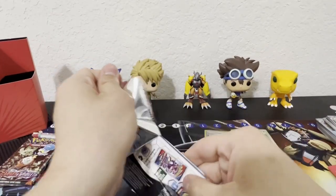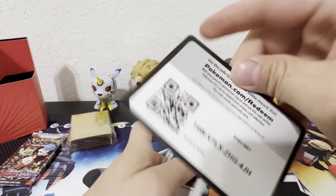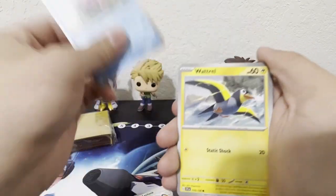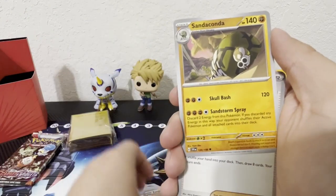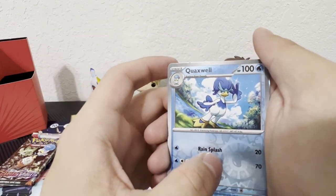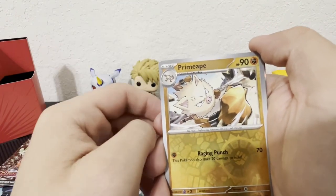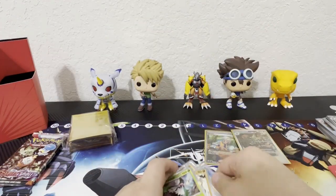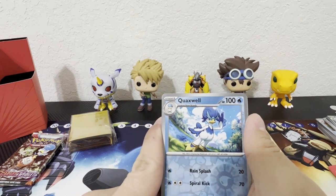Another pack — code card. We got: Conkeldurr, Slohm, Ragdoll, Dango, Beach Court, Sandaconda, Katy, and Crackerswell — oh, that's a cool evolution of Quaxly! Primeape, Meowscrada, and Water Energy. I love this evolution of Quaxly, that's so cool. I've got two more packs to go — can we get something good? Can we get another Trainer Gallery?